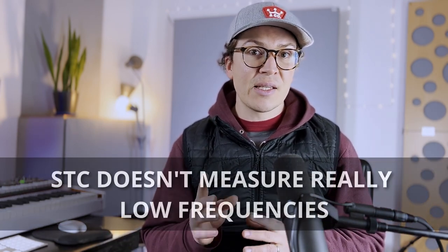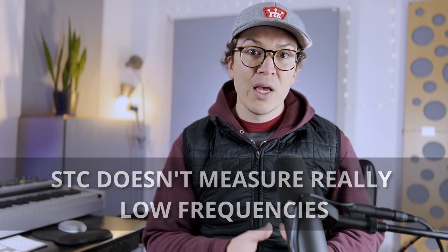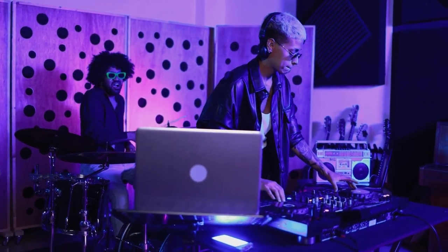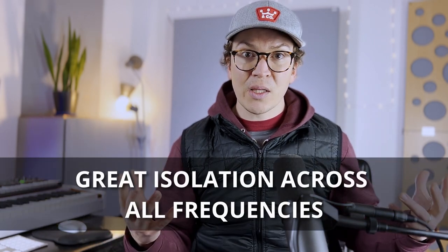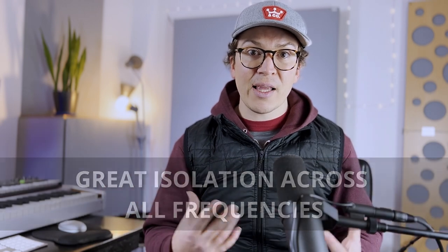I also want to say that the STC ratings we're going to be talking about in this video are really helpful for comparing one wall system to another, but they can be slightly misleading because STC does not take into account super low frequencies under that 250 Hz range. So it's important to remember that in recording environments where we're using bass, kick drums, and lots of low frequencies, we want a wall that is superior across the entire frequency spectrum.